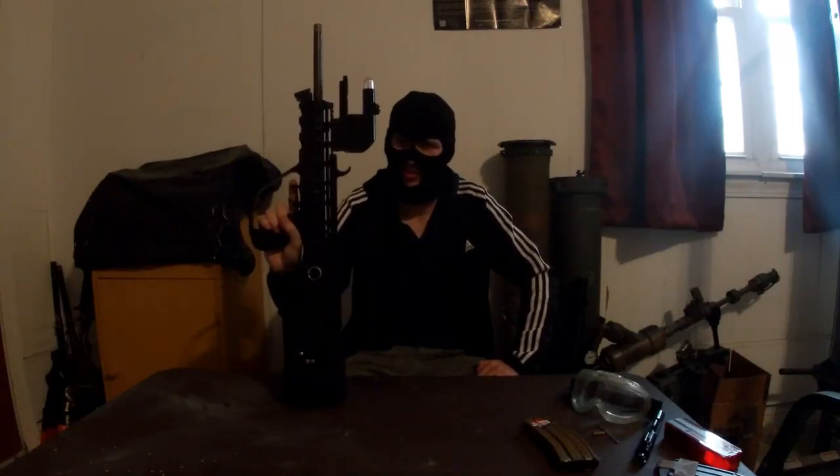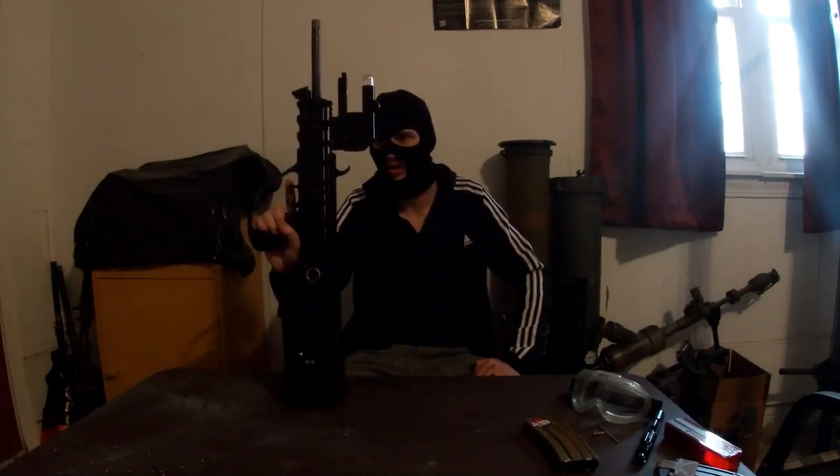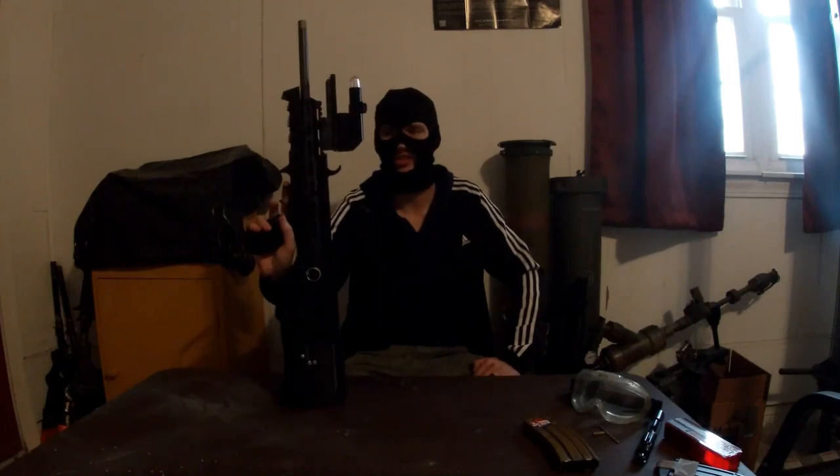All right gamers, I've got something great for you today. This is the mostly finished prototype FAMAR, a FAMAS derivative AR-15.